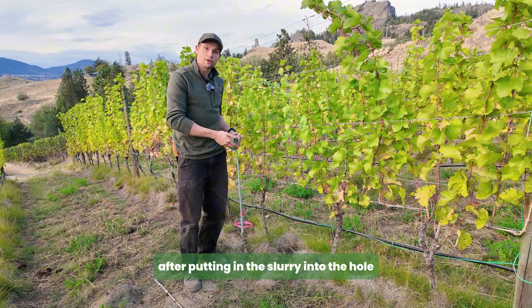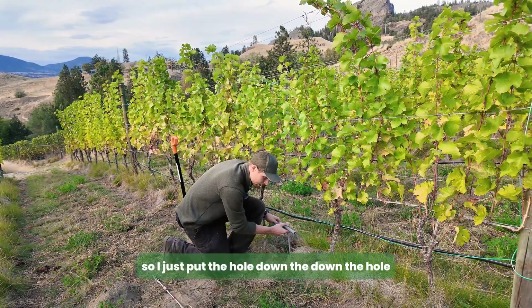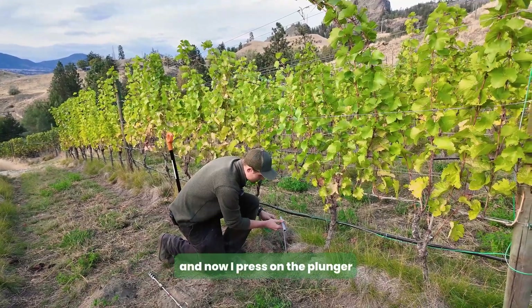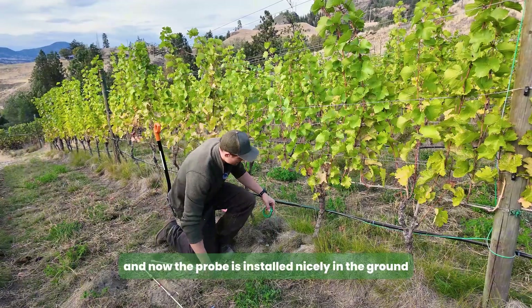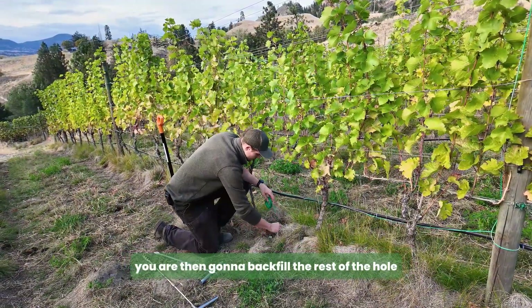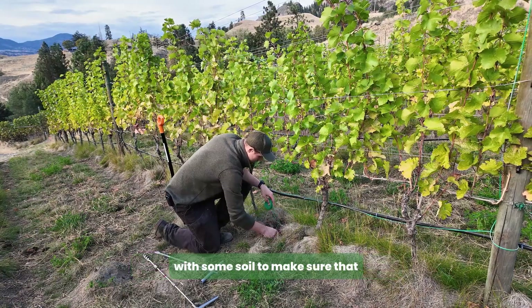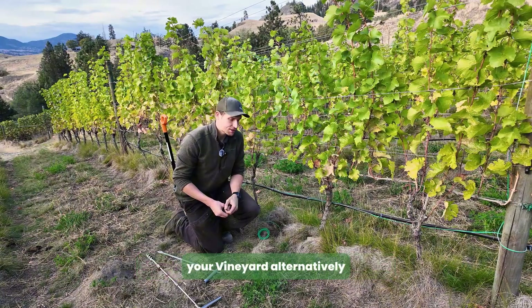After putting the slurry into the hole, we're going to install the probe. Put the rod down the hole, press on the plunger, and the probe is released and installed nicely in the ground. After backfilling with slurry, you then backfill the rest of the hole with soil to make sure there's not just a hole sitting in the middle of your vineyard.